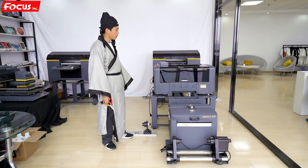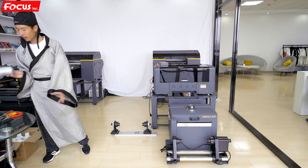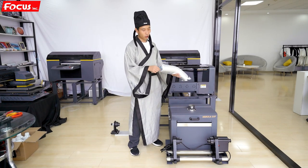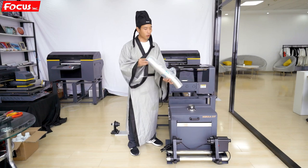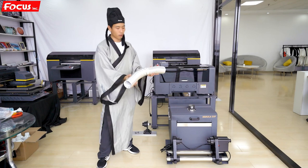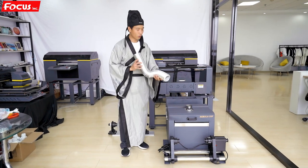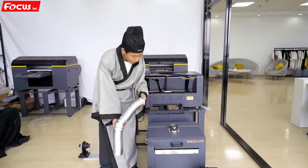Now we start to install the printer. First, we need to connect the waste air exhaust tube. Find the exhaust tube from the package — it is 10 meters long and you can pull it to make it longer. Connect the tube to the waste air host plug.